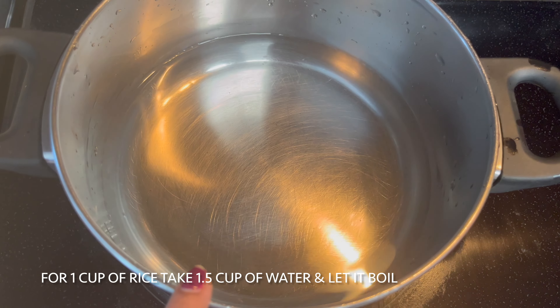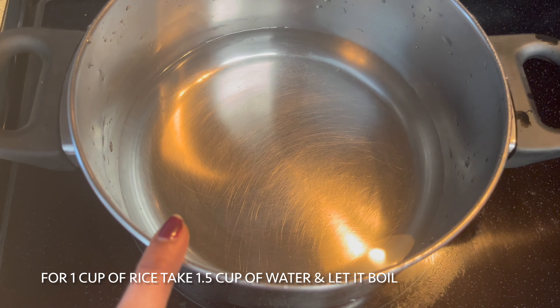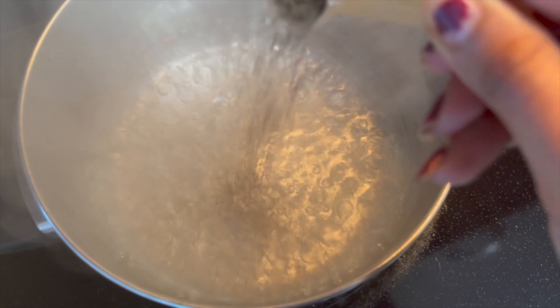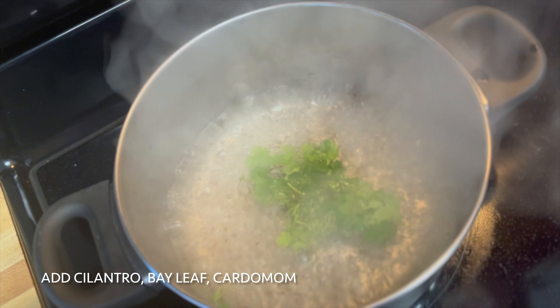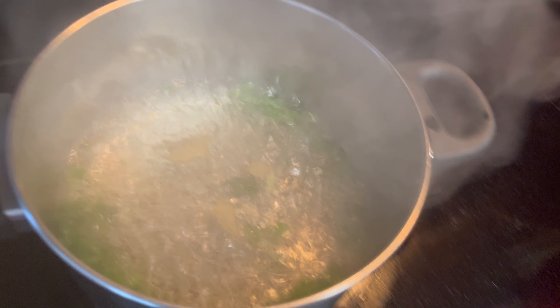Now we have rice and water prepared. 1 cup of rice to 1.5 cups of water. Once it boils, add a little bit of biryani spice and boil for 2 minutes.